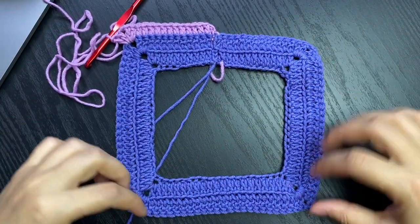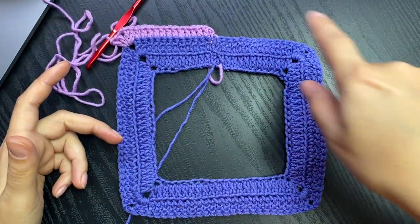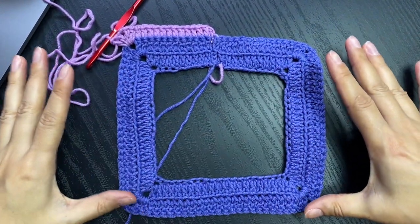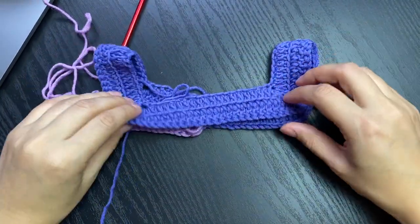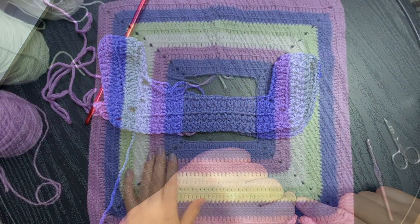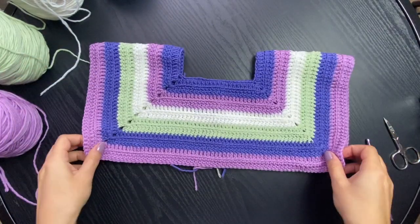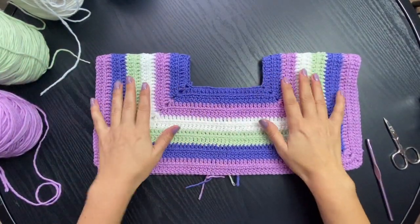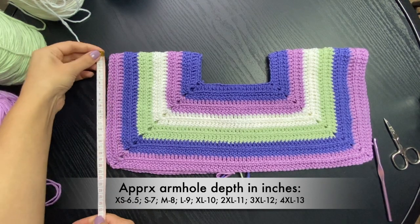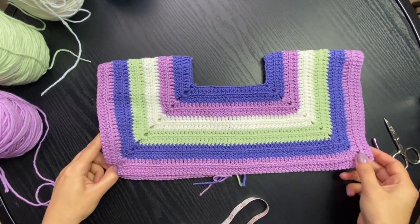From now on I'm not going to be showing you each round - you already know how to work. You're going to work a round, flip, work another round, flip, and keep expanding until when you fold it this gap is large enough to close in your arm. Here's the square I got. When I fold it, this is how it's going to look - the arm size is 8 inches or 20 centimeters. I can easily pinch it in my armpits - here's where our sleeves are going to go.